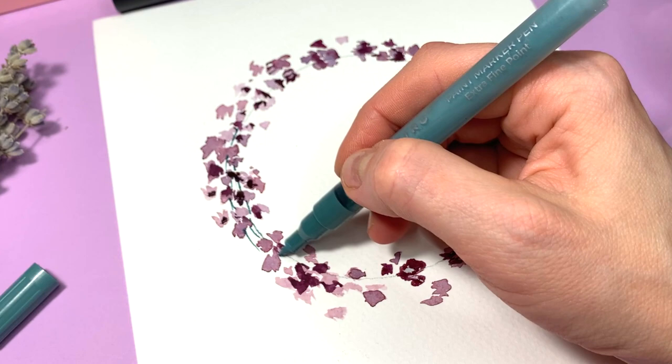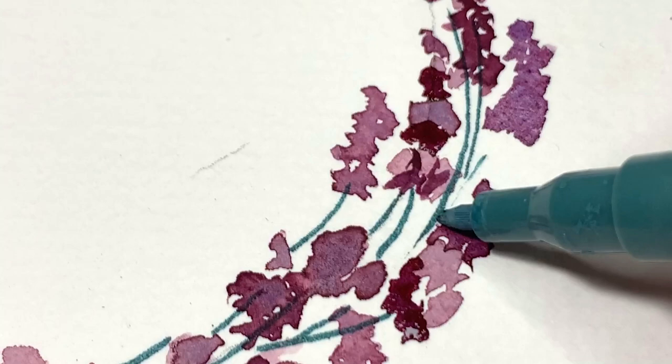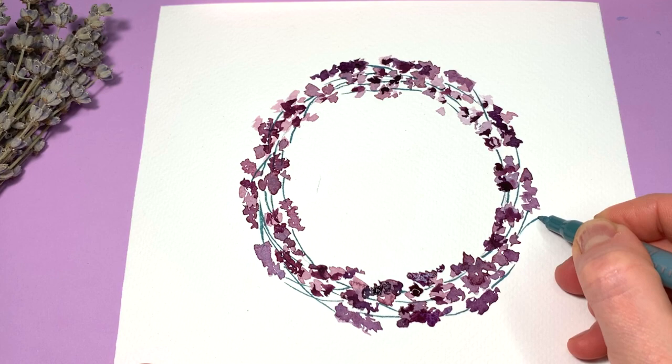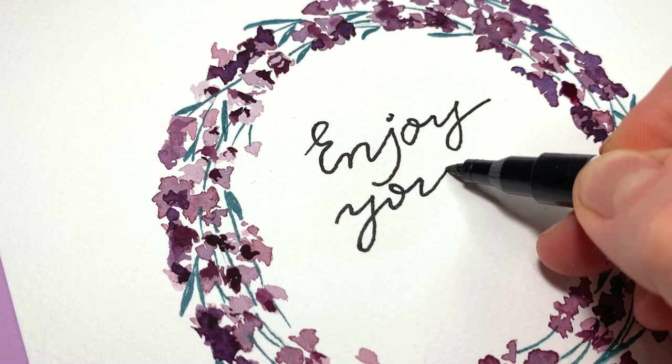The lines are so thin! We are obsessed with this elegant lavender wreath. Make this card special by adding personalized messages and it's ready to be gifted!